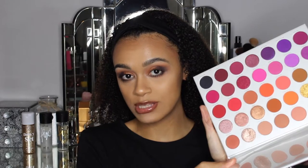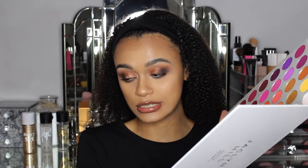Hey guys, welcome back to my channel! Today I'm going to be doing a tutorial and review using the brand new Jaclyn Hill and Morphe Palette 2 — this beautiful palette right here. There is an insane amount of shades in this palette and I think I went for something a little bit different, definitely something I'm not used to. So guys, let's get into the tutorial — I am super excited to try this palette.